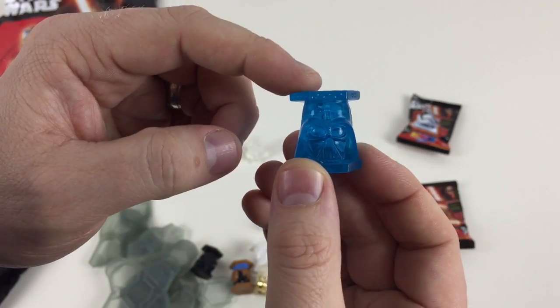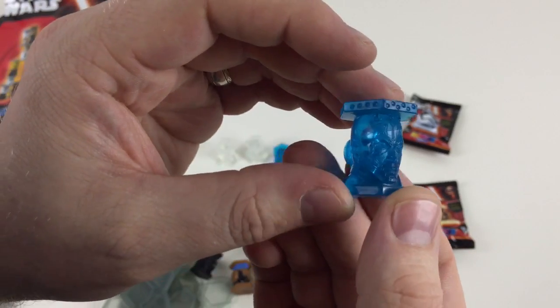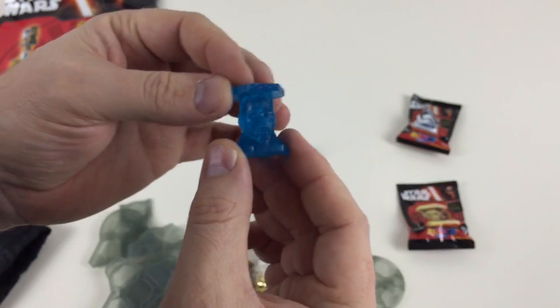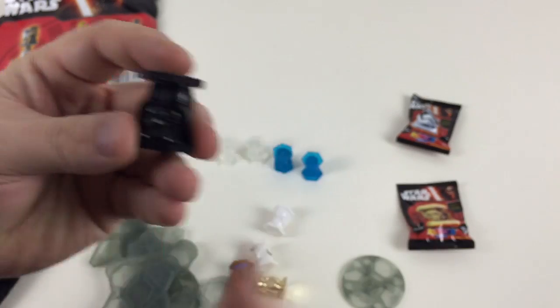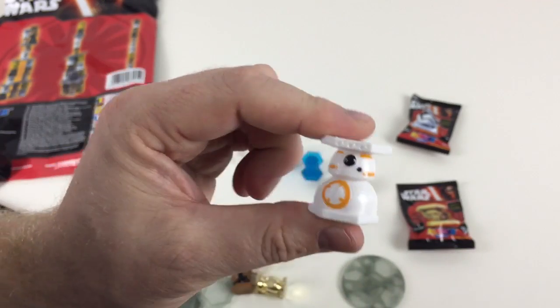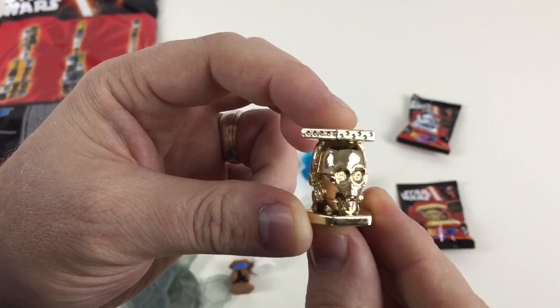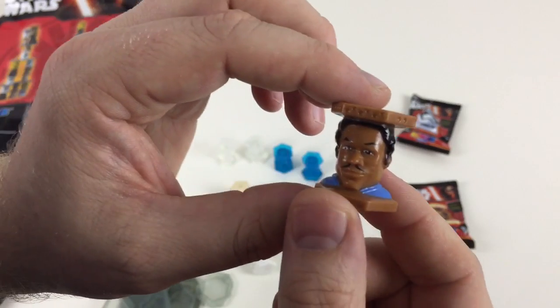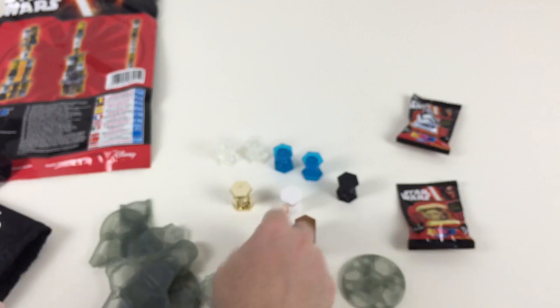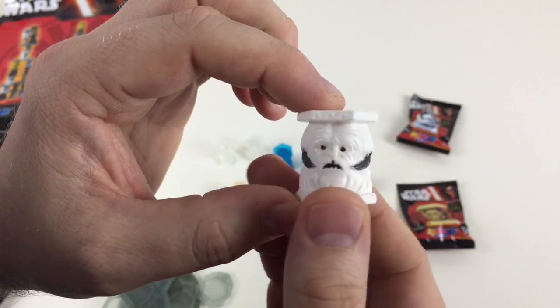We've got a blue see-through Darth Vader — how cool is that? And we've got a blue see-through Darth Maul — he's from one of the original ones. We've got an original black Darth Vader — how awesome is that? We've also got a BB-8. And that gold one — that's Gold C-3PO! We've got what I believe is a Lando Calrissian, and we've got... I can't remember what they're called, but it's the Wampa — the Hoth Wampa. That's awesome!